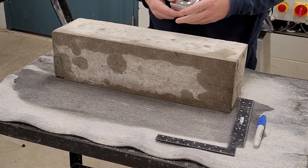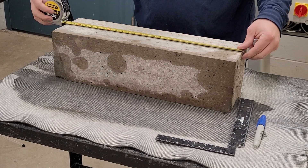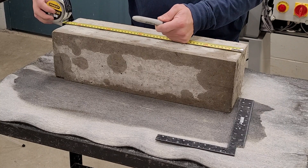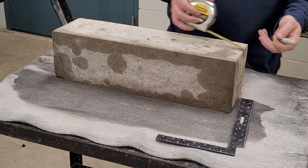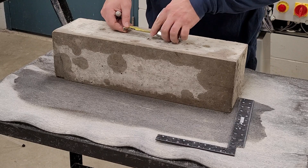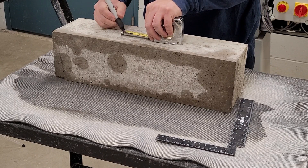Find the center of the beam on the side that will be the bottom or tension face when placed in the machine. Starting at the center of the beam, measure out 3 inches in both directions to mark the locations of the center third of the beam.